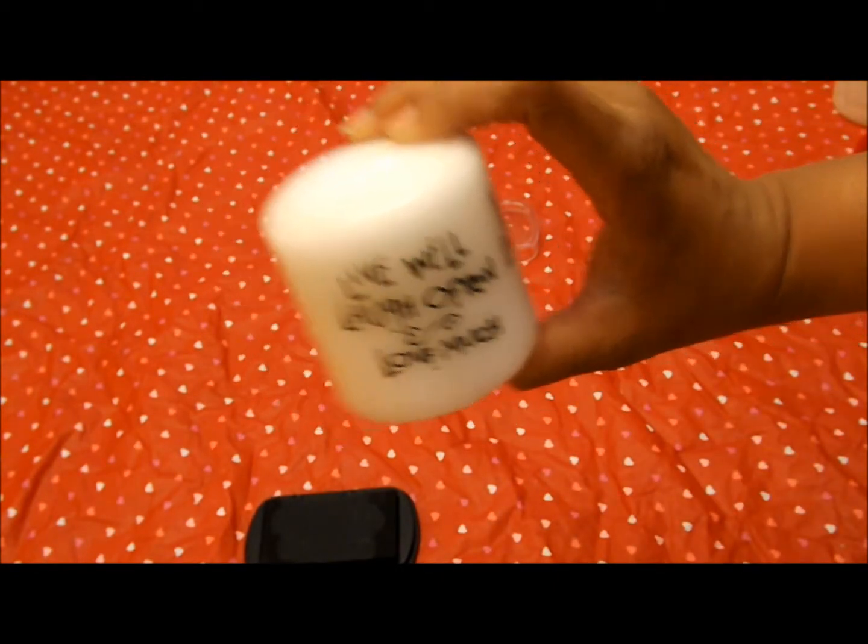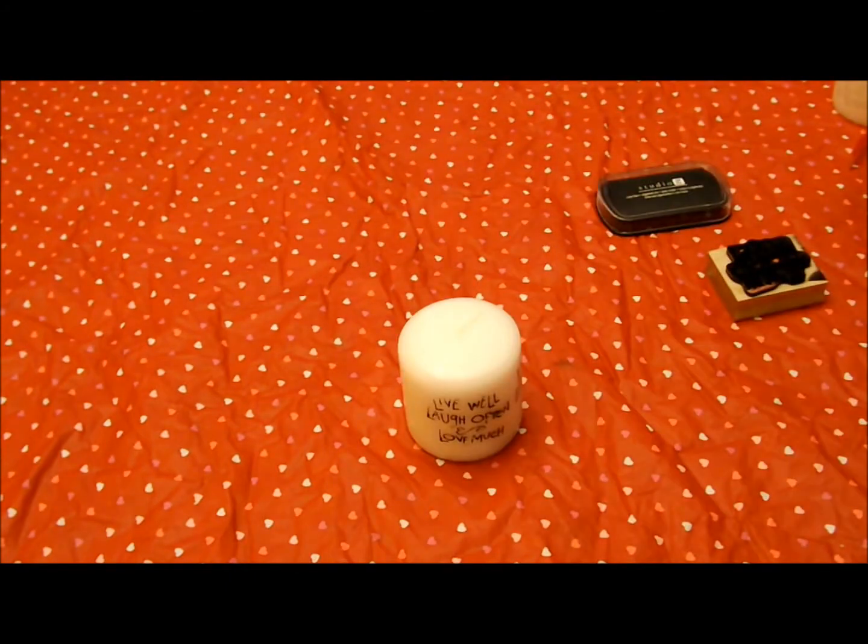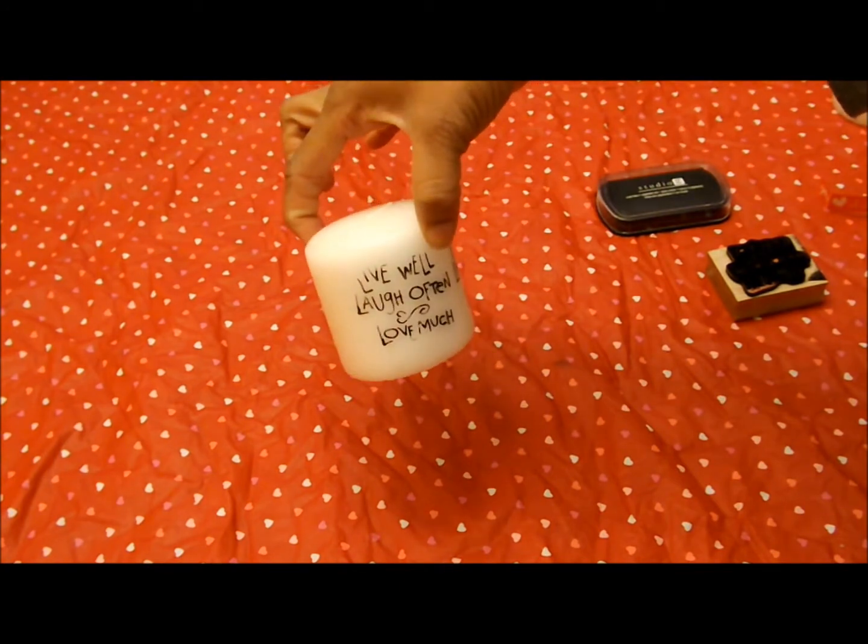You can get your stamp to say whatever you like — I thought this one was cute. And if you want to jazz it up, you can put some ribbon around it or do whatever you want.